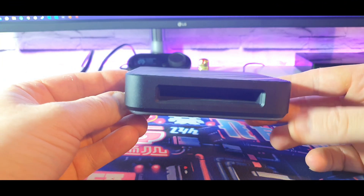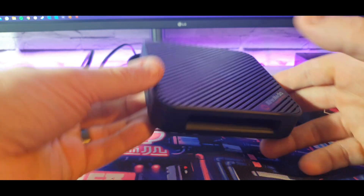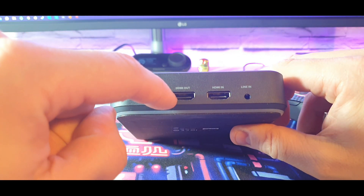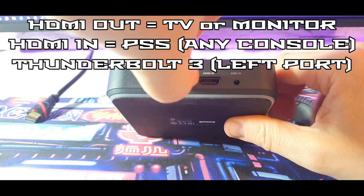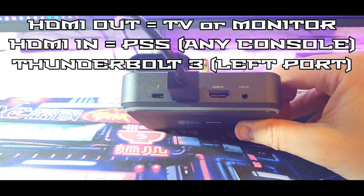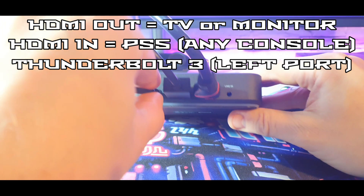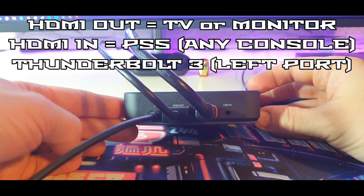You would have just seen the initial setup — where the cables go, it's all very straightforward. You want to make sure that the line out is what goes to your TV or monitor. The TV or monitor goes in there. Then the line in is what your console uses — so in this case, the PlayStation 5 — that goes in there. And then the Thunderbolt, very simple, only one place it will fit, goes in there. So that's how you want the back of your AVerMedia to be wired up.